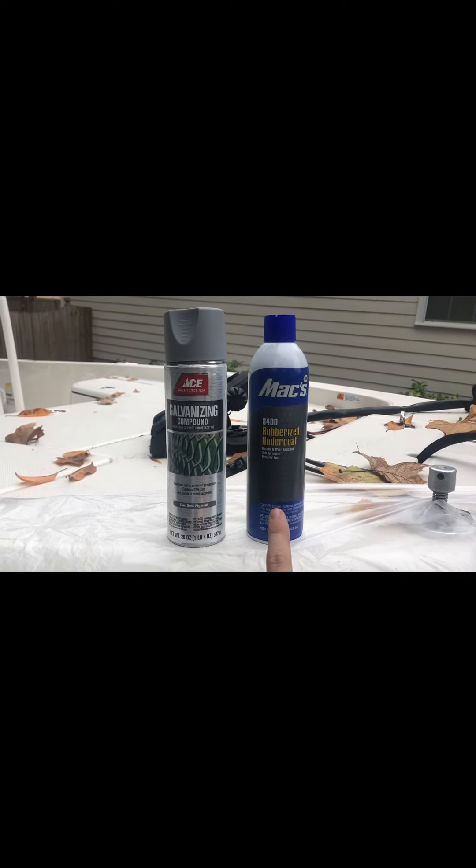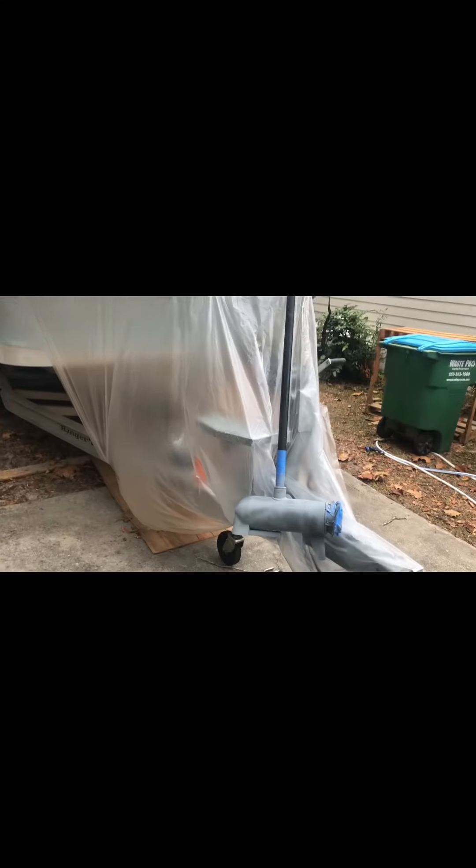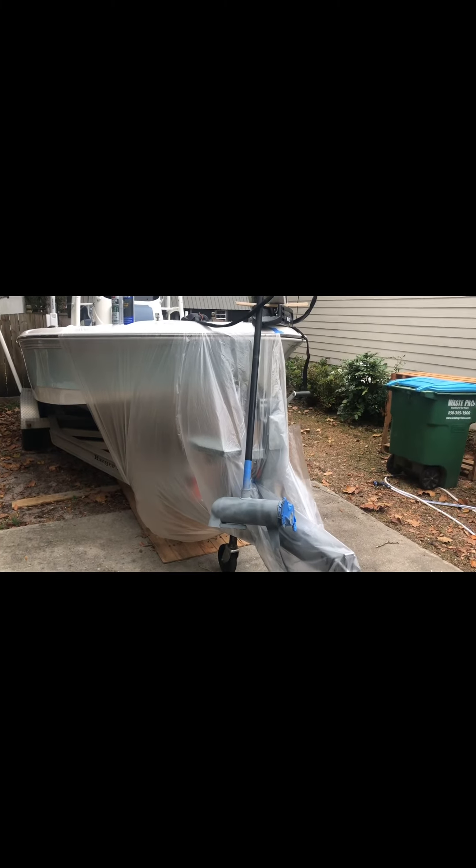The next thing we're going to use is this rubberized undercoating. Now there's another manufacturer of trolling motor — mine's a Minn Kota — and they use a Line-X material on all of theirs, which is where I got the idea to do this.